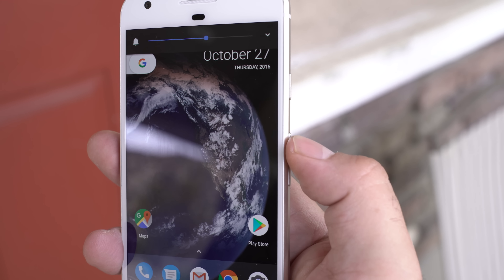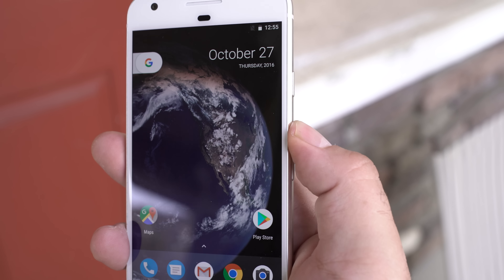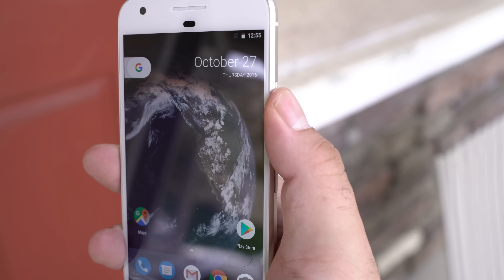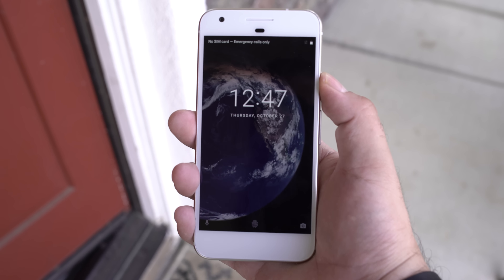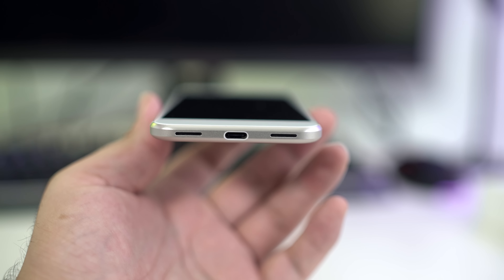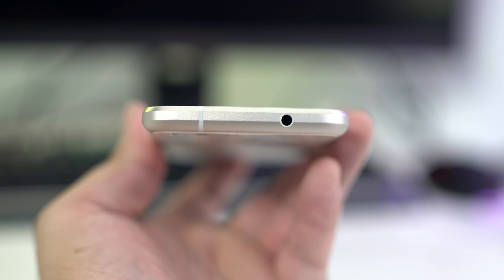On the side of the phone we see the control buttons. The one on the bottom is your volume up and down for toggling your sound. Above that we see the power button — it's pretty cool because all you have to do is double tap that button and you're into the camera. On the bottom we see the USB Type-C charging port and dual stereo speakers. And yes, of course, there's an audio jack.